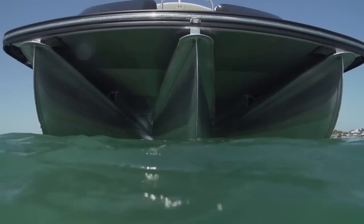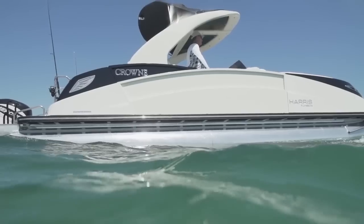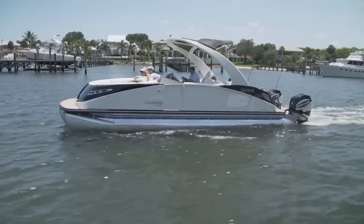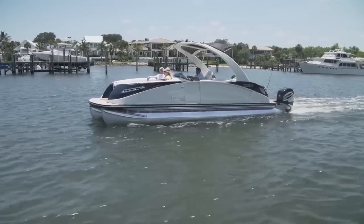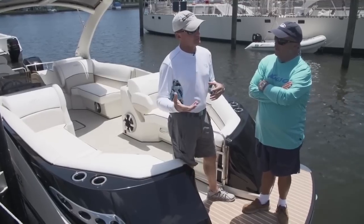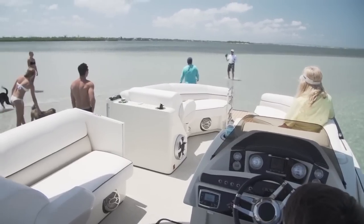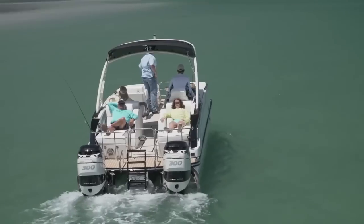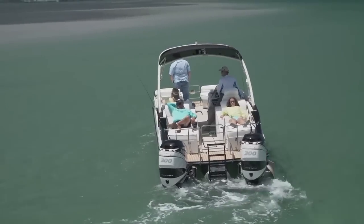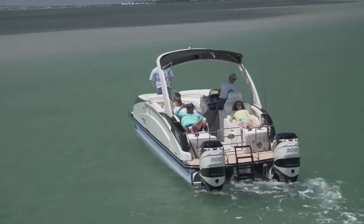That center pontoon gives us more displacement to support more weight. All boats float by displacement — for every pound of water you displace, you can support a pound of weight. This boat could carry 10 to 15 people plus dive gear. With twin 300s and 600 horsepower hanging off the back, it can get very heavy when loaded up, so you need that extra pontoon to keep it floating high in the water.